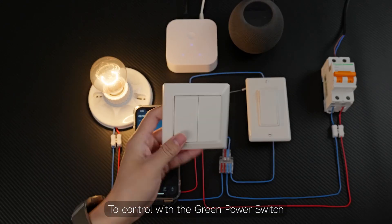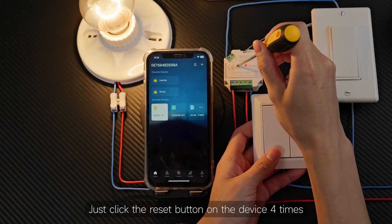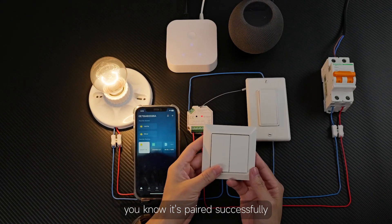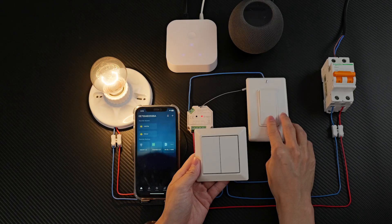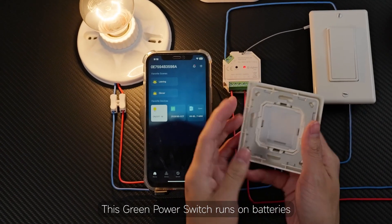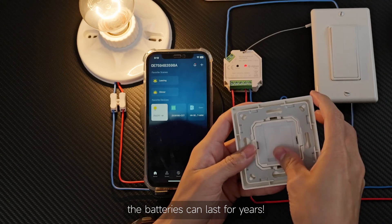To control with the green power switch, you need to pair it first. Just click the reset button on the device four times, then press any button on the switch four times. When the light flashes, you know it's paired successfully, and you can start controlling the lights. This green power switch runs on batteries, so it barely uses any power. The batteries can last for years.